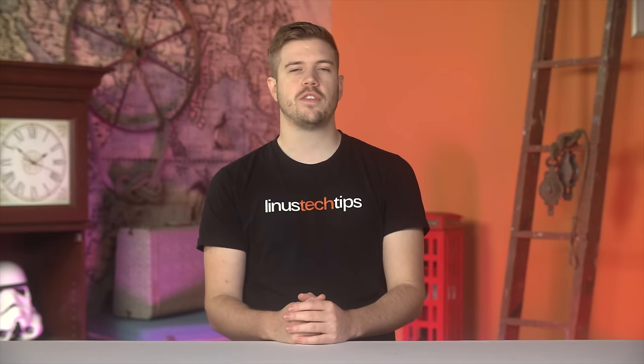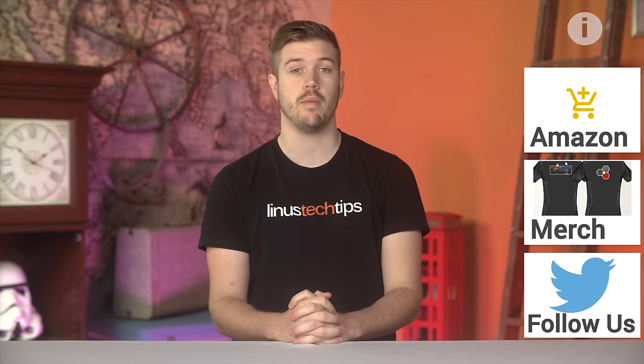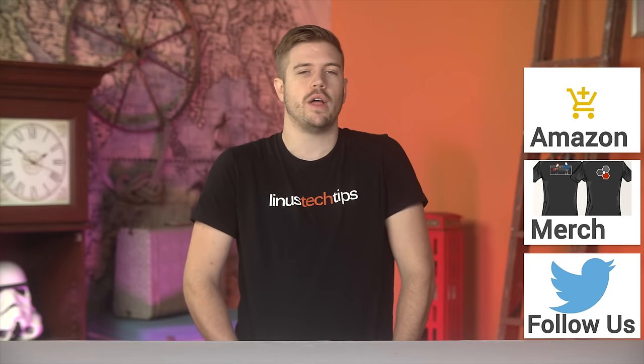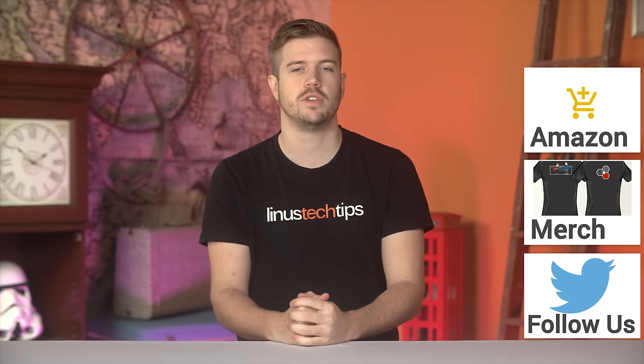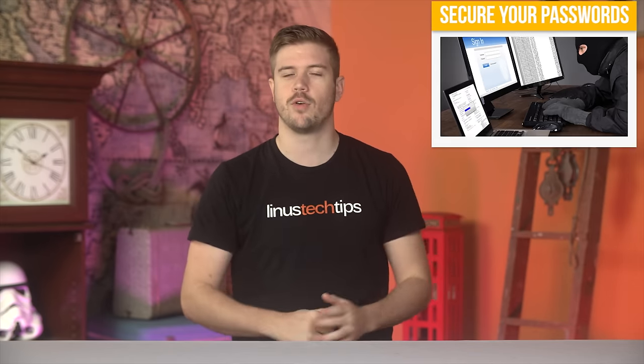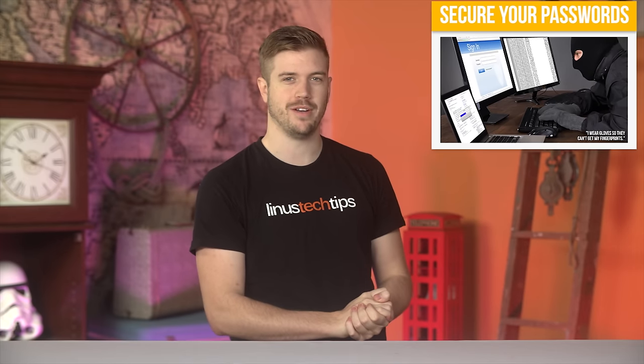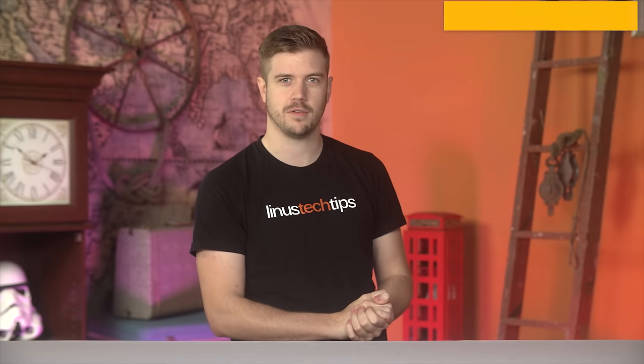Thanks for watching, guys. If this video sucked you know what to do, but if it was awesome, get subscribed, hit the like button, or even consider supporting us directly by using our affiliate code to shop at Amazon, find a cool t-shirt, or with a direct monthly contribution. Click the button in the top right-hand corner to check out the next video — I didn't pick one, so click it anyways. It's a mystery.